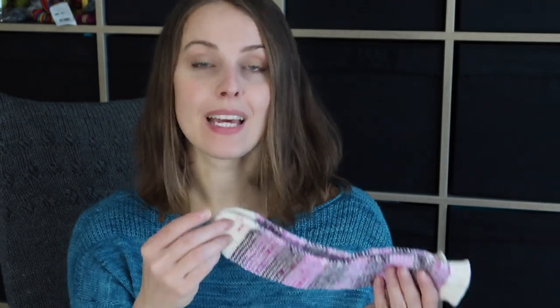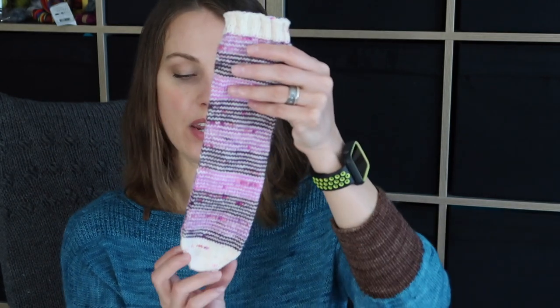I was continuing that for the whole sock and finished with 2x2 ribbing. I cast on 10 stitches and increased every second row until I got 48 stitches to knit in the round.